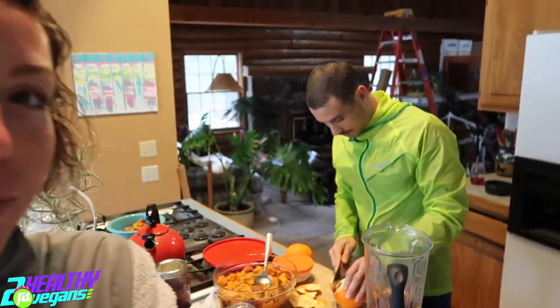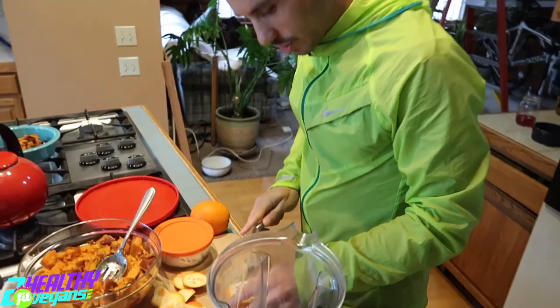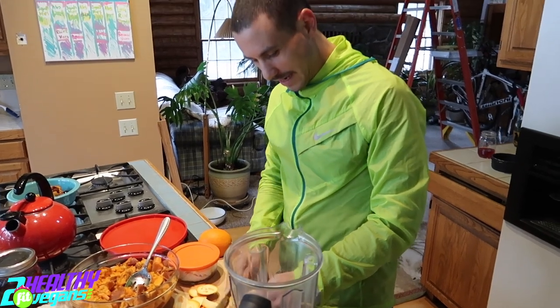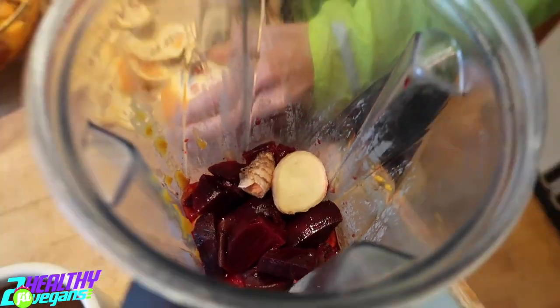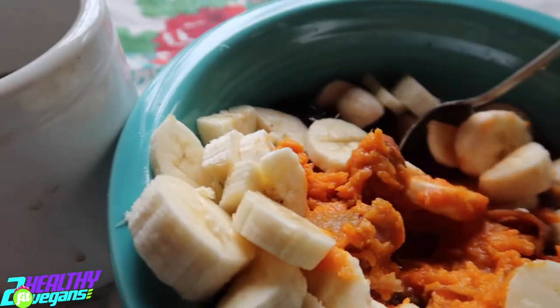Look at my smoothie here. Sweet potatoes, lot of beets, ginger, turmeric — I'm about to add an orange. I'll add three bananas, lot of greens, some berries. And I'll also put some ground flax seeds and some dates. Yum, let's do it!